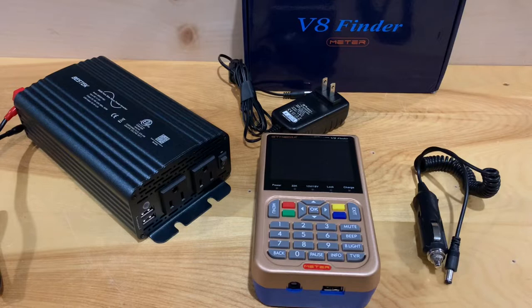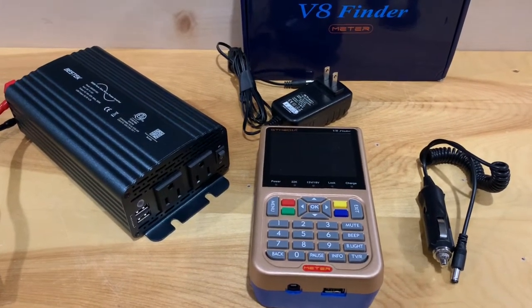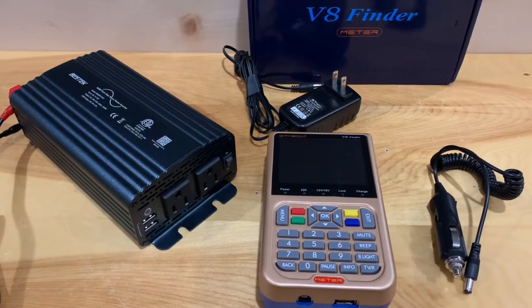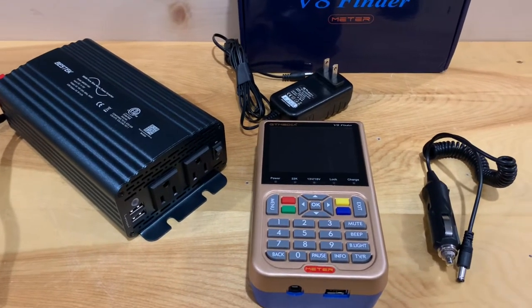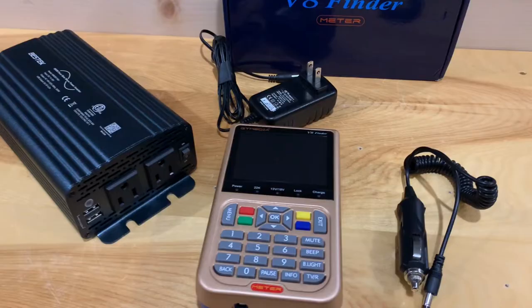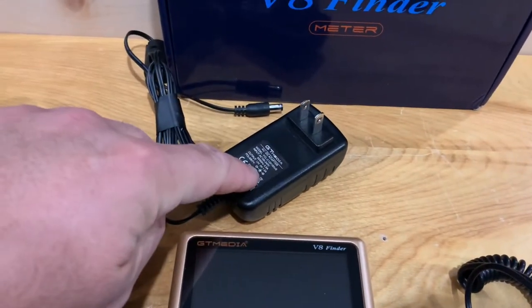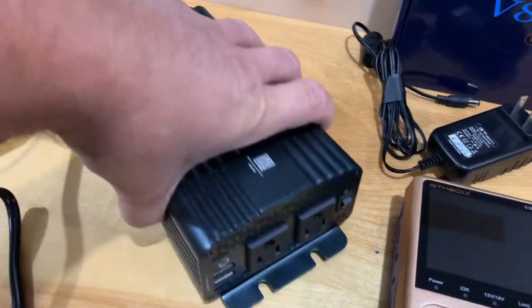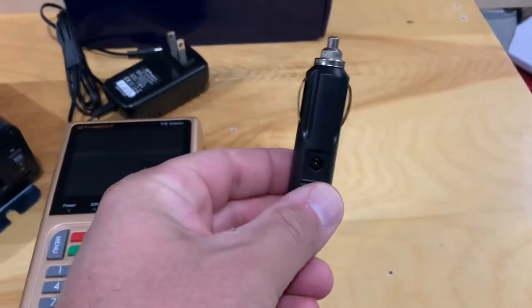Because this is a battery-powered unit, it's perfect for off-grid situations. You could conceivably connect the satellite dish to this unit and still watch TV even during a power outage. You have a couple of options for charging: you can use the included AC adapter with a power inverter, or you can power it off your vehicle's battery directly with 12 volts using the included plug.